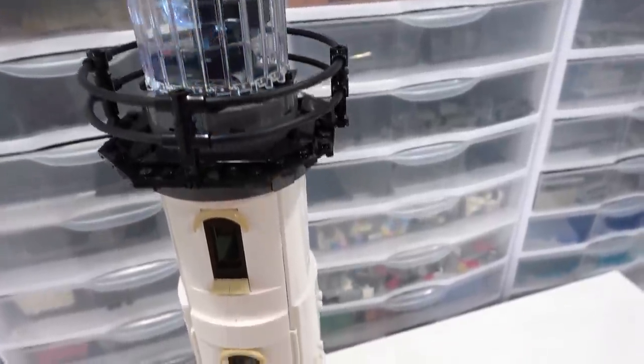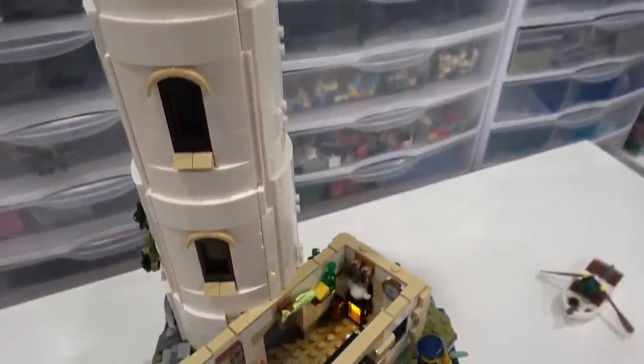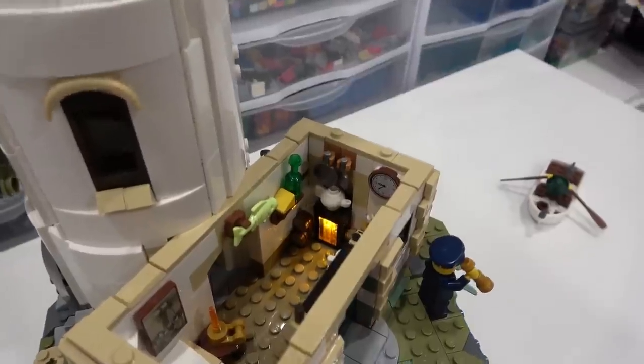There are actually two light-up features in this set. The fireplace lights up, and in the dark that fire just looks magnificent — it makes the interior of that building glow, especially when you open up that door. The light really shines through. It looks absolutely fantastic.